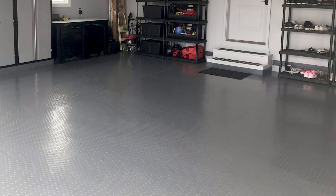Hey there, Bradley here with Garage Flooring Inc., and today we're going to be talking about garage rolls. Gear up and get ready to learn how you can upgrade your garage flooring.